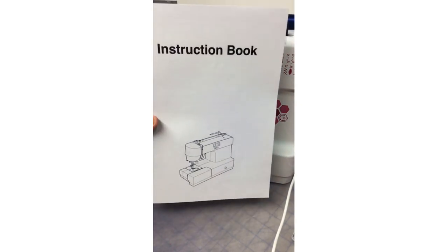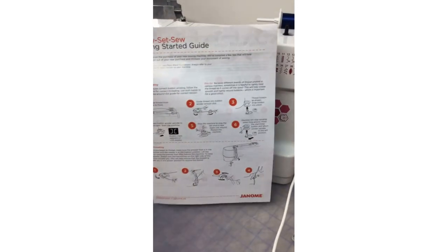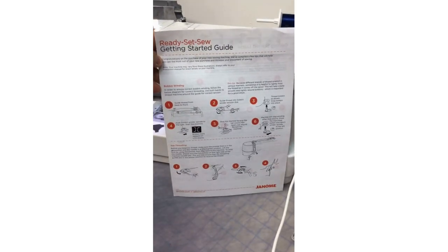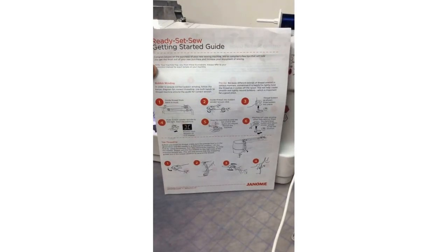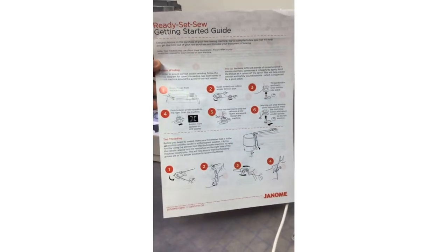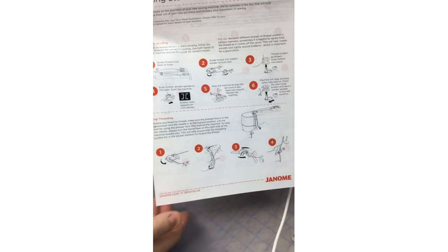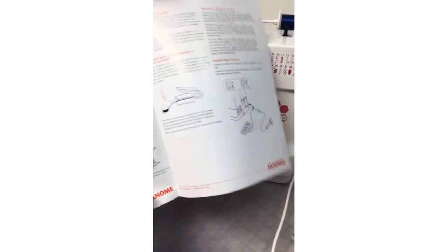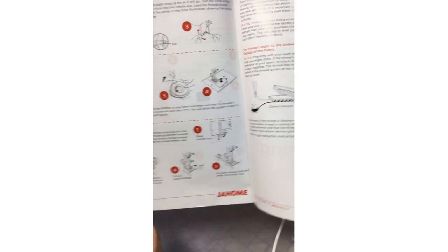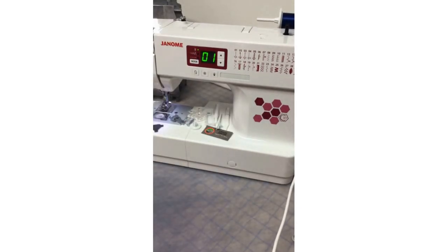Not only does it come with a great instruction book, but it also has a ready-to-sew quick-start guide, which I thought was great. They give you tips right out of the box — if you don't want to read your full instruction manual, this little quick-start guide covers threading the machine, winding the bobbin, and how to adjust your tensions to get your perfect stitch.